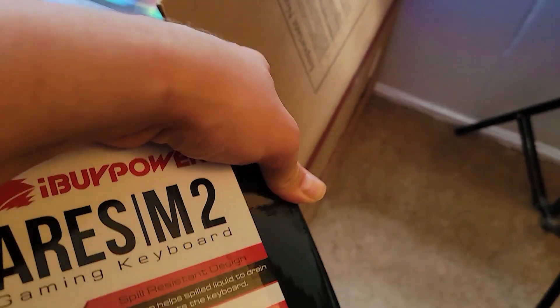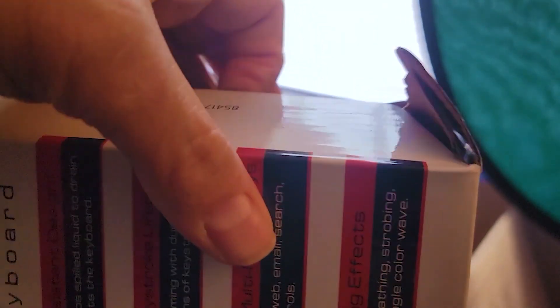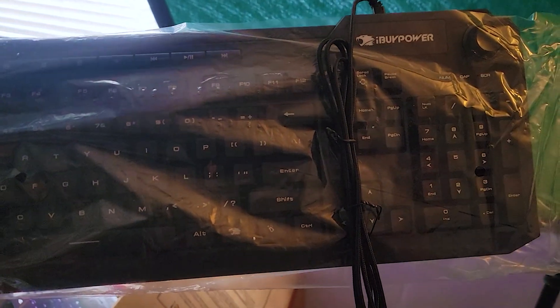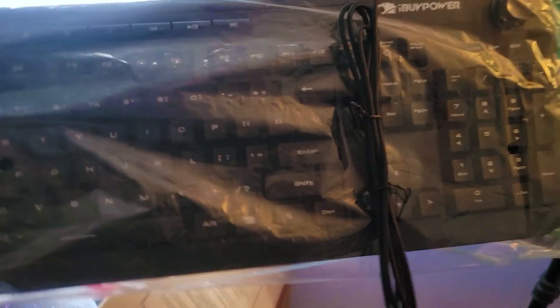Let's open this up — kind of hard to do this with one hand, but we're going to manage. Slide it right out and there she is. Looks like a basic keyboard until it's lit up. Alrighty, what do we got next?